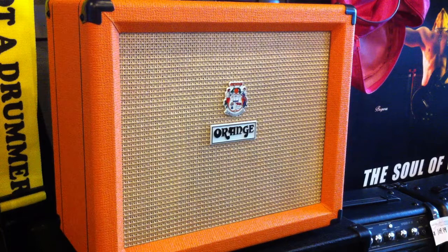All right, so there we have the Crush 35LDX, available at Jam's Music.